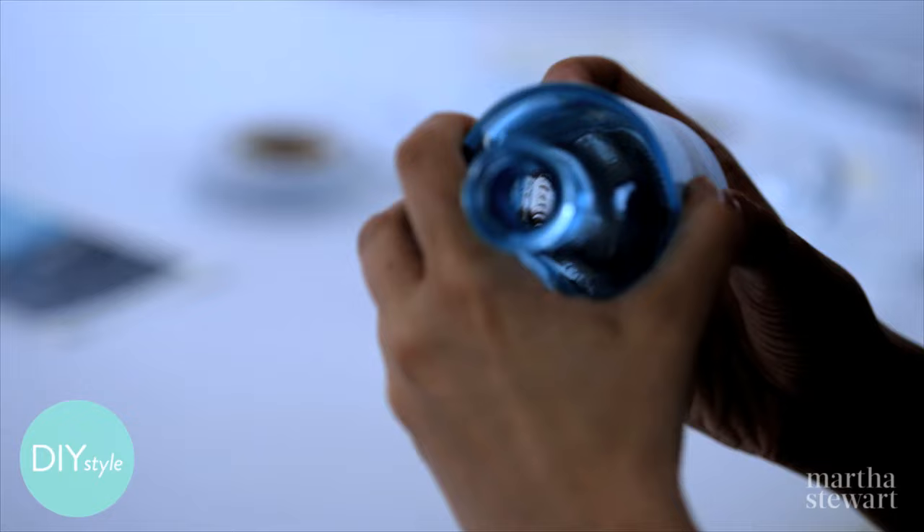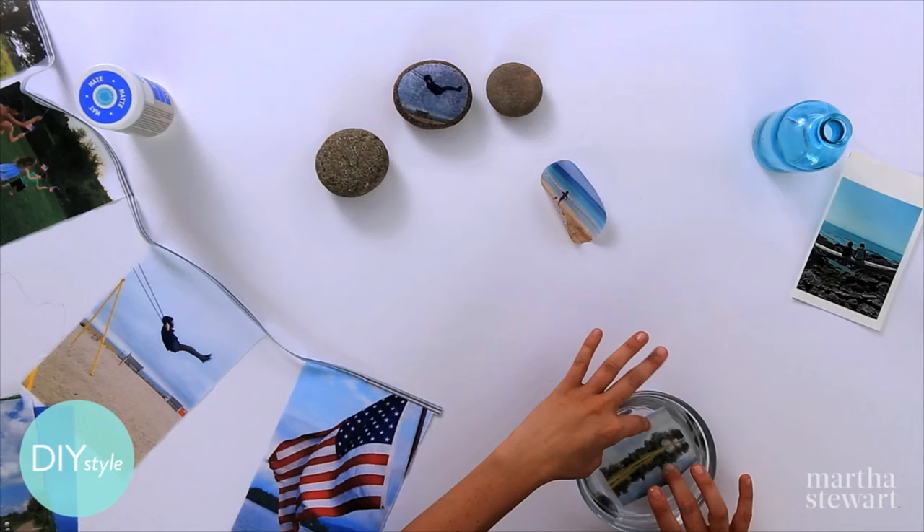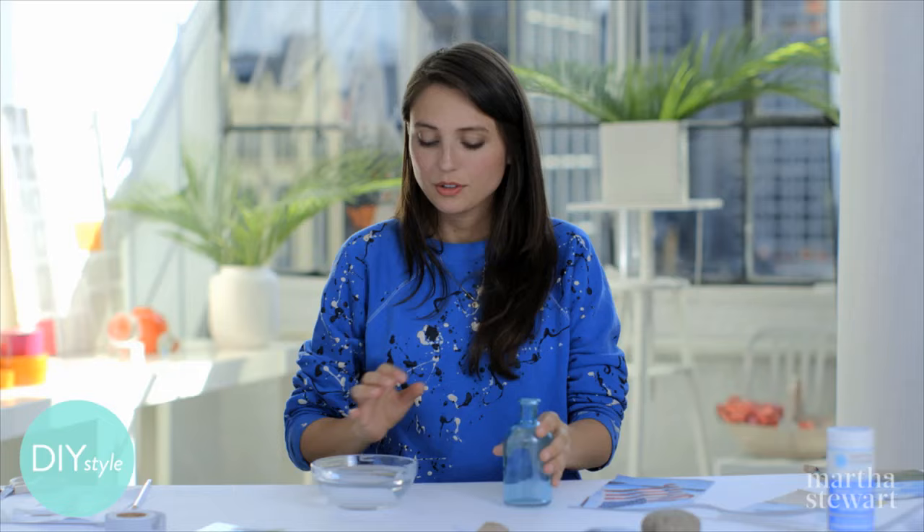This will look super cute on my porch. And finally, print your photos on this water slide decal paper. This will be for a cute little bud vase, so I've already cut this to the right size. Print out your photo, slide it into a dish of water, and let it sit for just a few minutes — and magically, the backing slides off and makes it adhesive to a slick surface like glass.